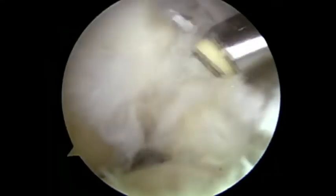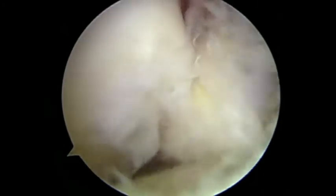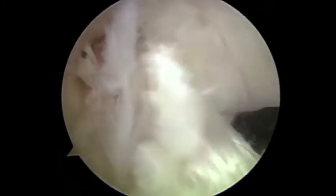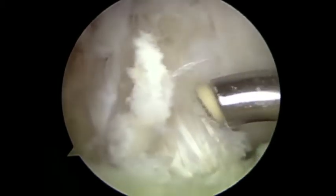We use a radiofrequency ablation procedure to debulk the ACL, starting from the perimeter of the ACL and working inwards to debulk the engorged fibres to physically reduce the diameter of the ACL.